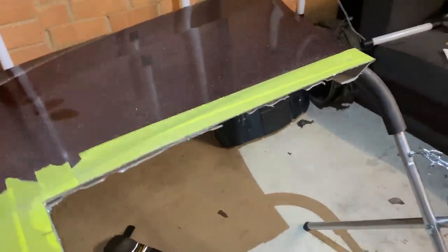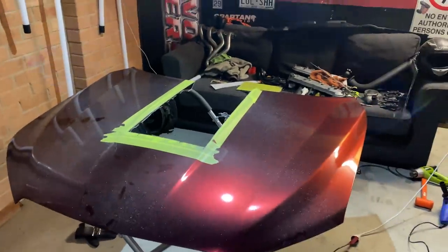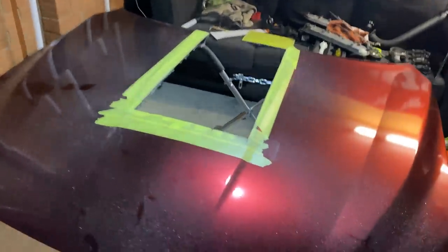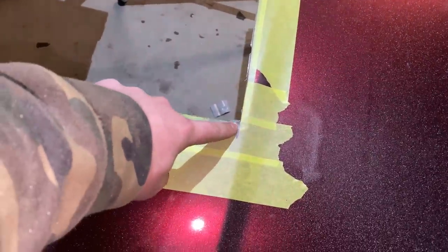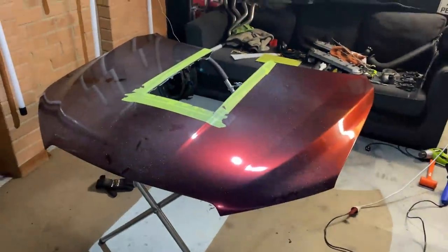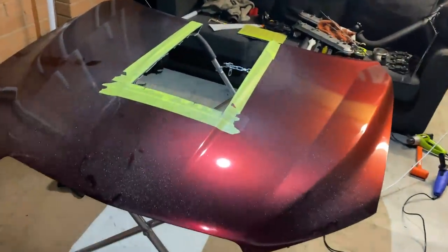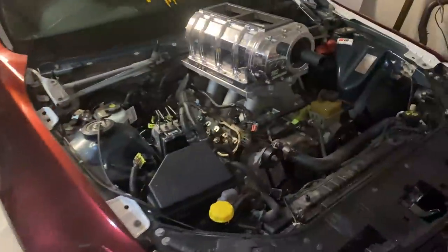A couple of times the grinder would jump because you're hitting the inner skin of the bonnet when trying to cut too much at once. That was so stressful. On this side I wasn't paying attention and almost cut to the end of the black line, which would have been really annoying. This will probably still need much more cutting once we've got the rest of the engine in, but this is just going to make it so the car can actually work. Let's put it on.